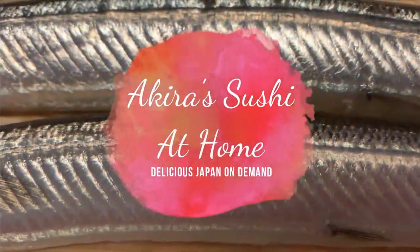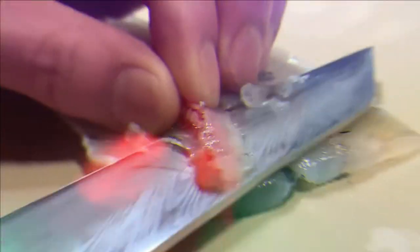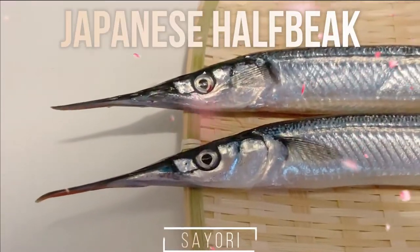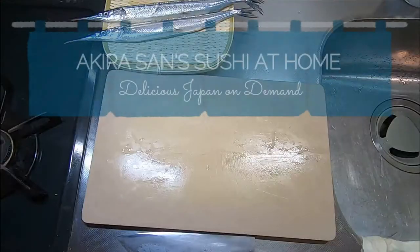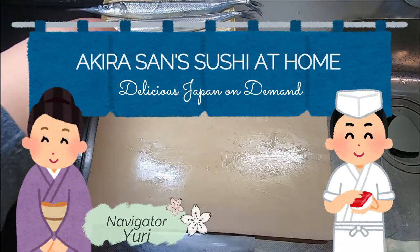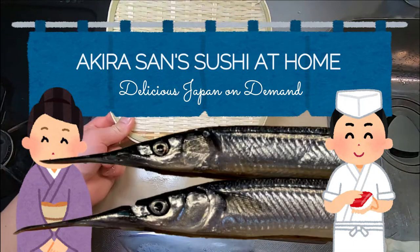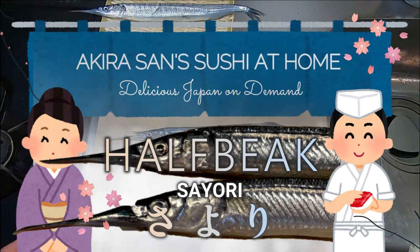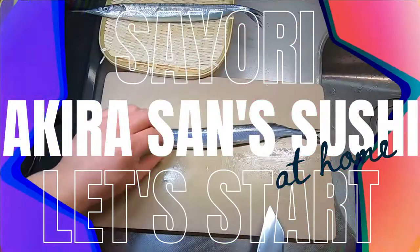Today we will show you how to fillet and cure Japanese half beak — Sayori! Hello everyone! This is Yuri and Akira. Today we will feature Sayori half beak, a lovely fish to enjoy best over the winter time till around March. Now let's get prepping.